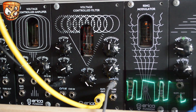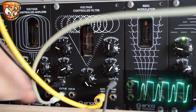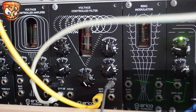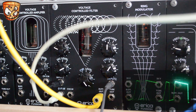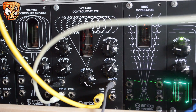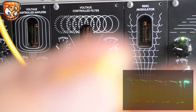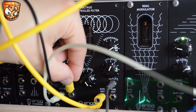Now I'll add an envelope to the filter. CV input 1 has attenuation, which here is up full. As this plays, I'll play around with the envelope settings. And because we've got two CV inputs, I'll mix in a second modulation source, which is going to be a clocked sample and hold, clocked at the same rate as the sequence.